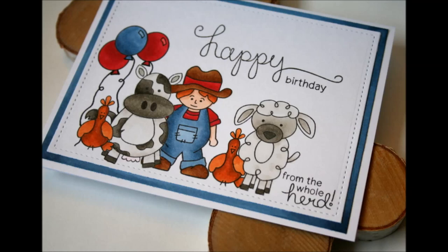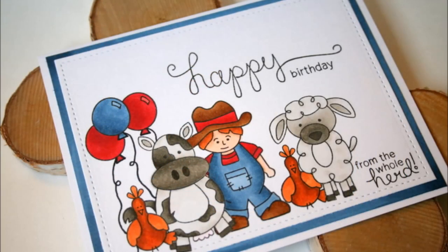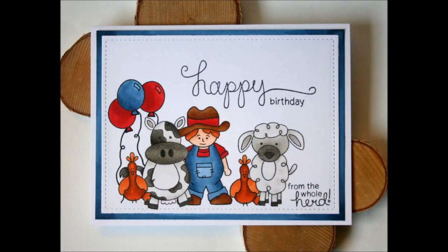If you like this video please give it a thumbs up. If you're interested in more crafty videos you can subscribe to my channel. I'm going to leave you links to the Newton's Nook blog hop so you can hop along with us, see what the other girls have created, and enter for your chance to win this stamp set. Thanks for watching, bye!